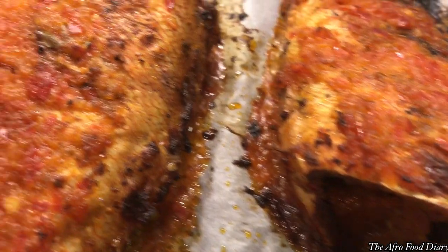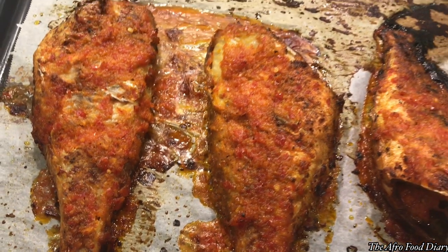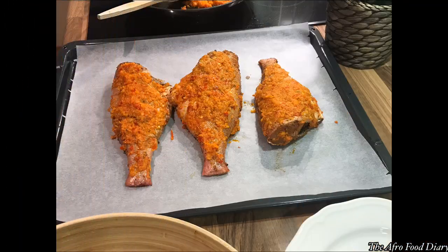Yes guys, here we have our yummy fish! You can have it as a complete meal or as a side dish. Hit the like button if you love what you're watching, and thank you so much for being here. I'll see you in my next video — bye!